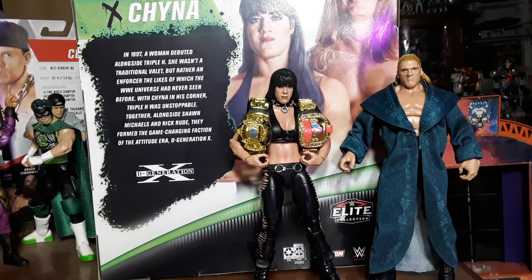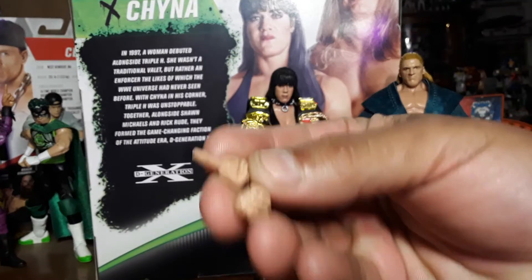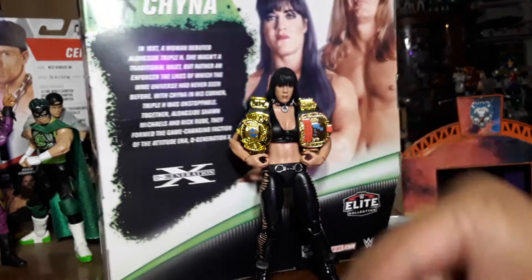Well, I'm gonna have to get a Rick Rude and make him DX Rick Rude. But here she is — she came with these two hands, and he came with these two hands.